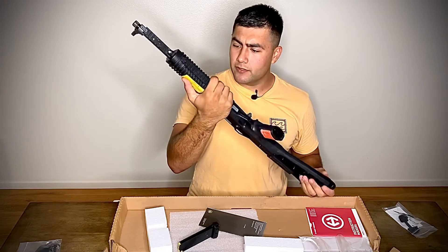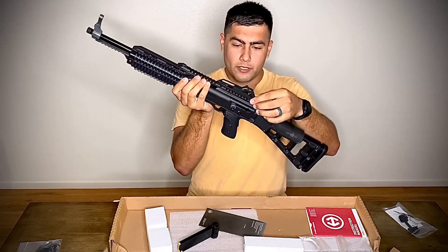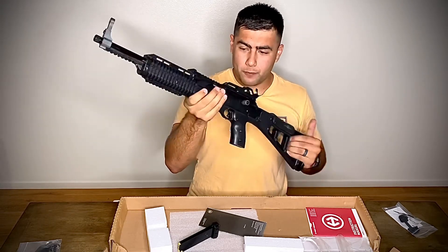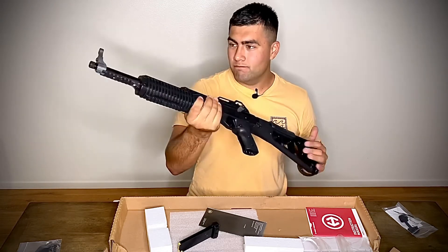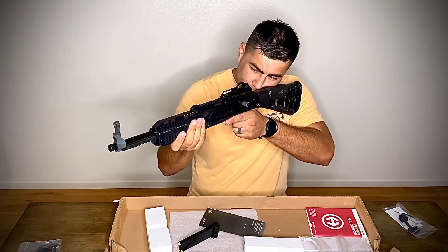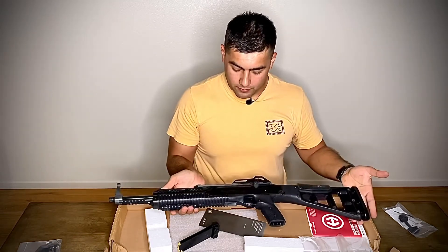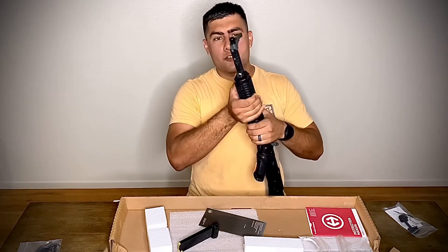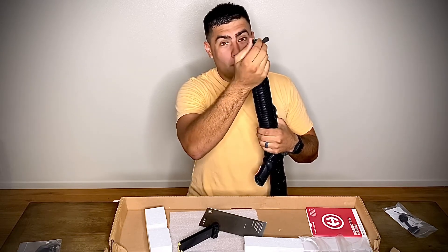It has a rail up top so I can take off this iron sight bracket and put a red dot or a scope on it. I'm mainly going to use this when I go back home to hunt pigs, so I'll probably put a red dot on it and see how 10 millimeter does against those pigs. This thing's pretty solid — I paid $350 for it. Nice little Hi-Point model 1095.